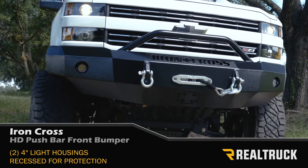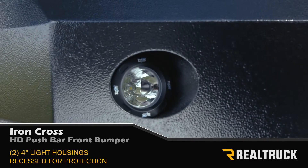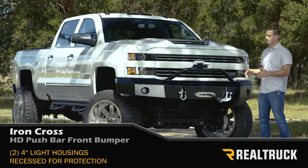The bumper comes with two 4 inch light housings that are recessed to add some light on the trail, and you won't have to worry about things like debris kicking up and busting out your lights.